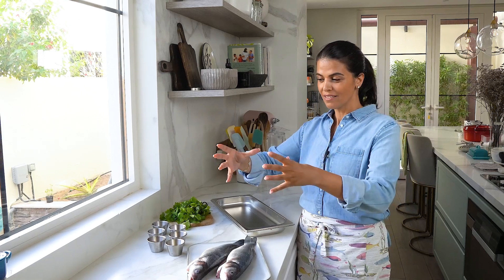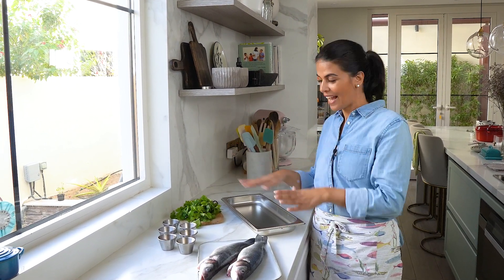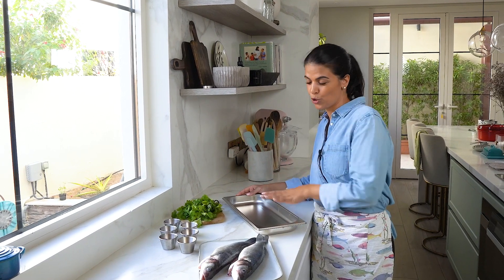I'm going to steam this in my steam oven. If you don't have a steam oven, you can get bamboo steamers from Dragon Mart or any local Chinese supermarket. Basically, you put the fish in it on a plate and follow the same steps I'm going to show you right now.